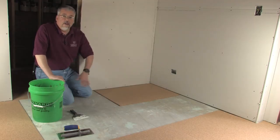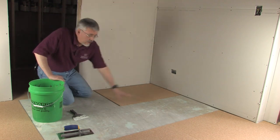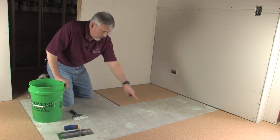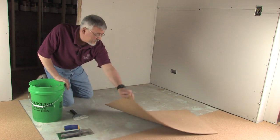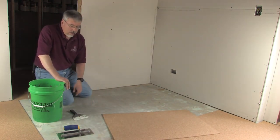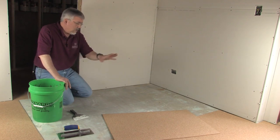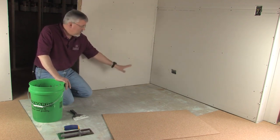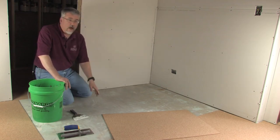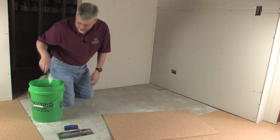Now that we've got the cork all laid out on the floor, it's time to get the first piece put in. I've taken out our layout and marked the location of each piece. I'm going to pull it back, get thinset in here, and use the 1/8-inch V-notch trowel to put the thinset down. Then once we get the cork sat into that, we lift it up to see if we have good coverage. If we do, we put it back down, get the roller, and roll that spot down.